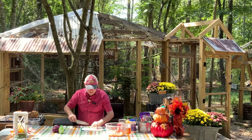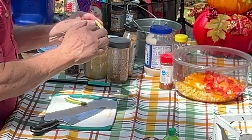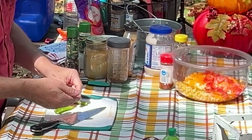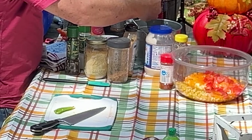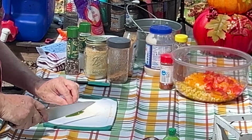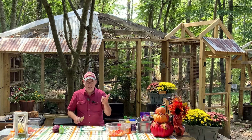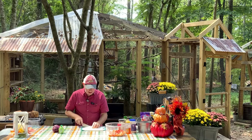I've also got one jalapeno — you can leave that out or use a serrano, you don't have to use any. But I don't want this real spicy, so I'm going to take out the membrane and the seeds because that's where most of the heat lies. I'm using my fingers, which I shouldn't do — so if you do this, don't touch your eyes or your face or any body parts that you do not want to be on fire for a while. I think I got them all. I'm just going to dice this up about the same. Always put the waxy side down — my knife slid right across it when the waxy side was up, and that is how you're going to cut yourself.